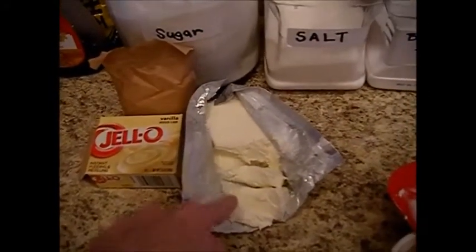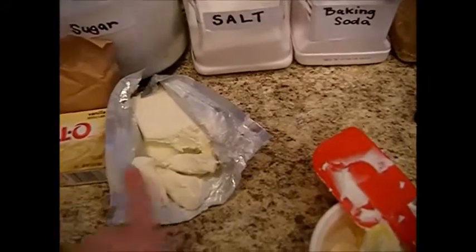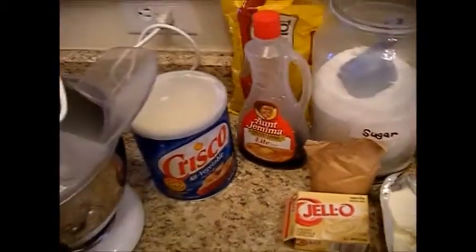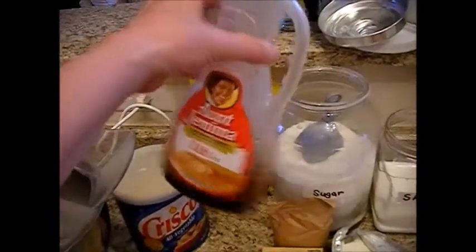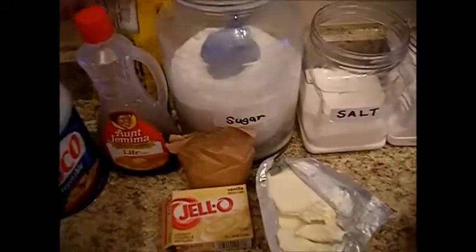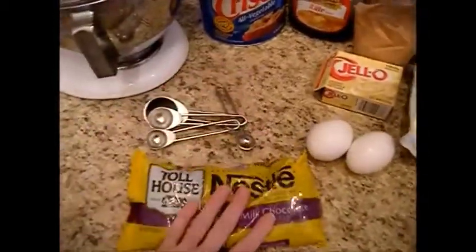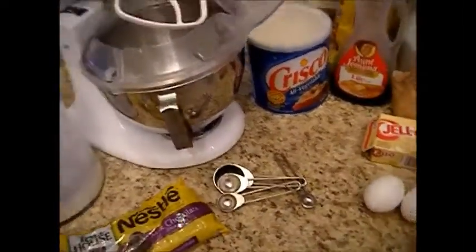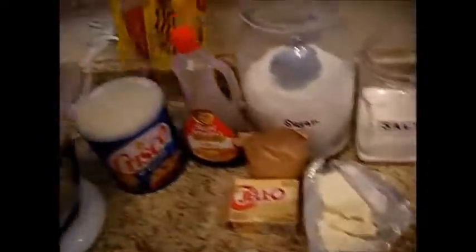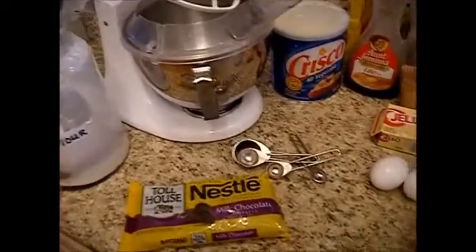We need a quarter to a third of a package of cream cheese. Also probably less than a tablespoon of your favorite syrup — that's going to help give it stay power. My cookies last longer in the freezer and out of the freezer because of the syrup. You'll need a package of semi-sweet or milk chocolate chips, about 11 ounces. I sometimes like to mix semi-sweet and milk chocolate together, and you can even add white chocolate.